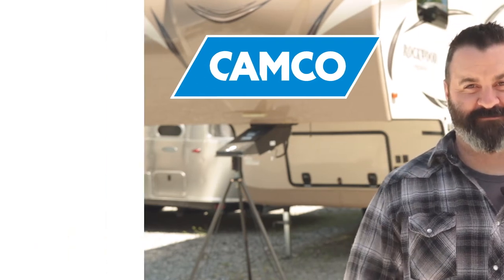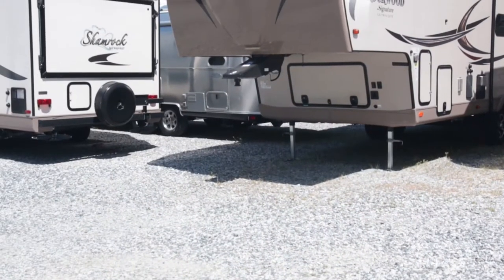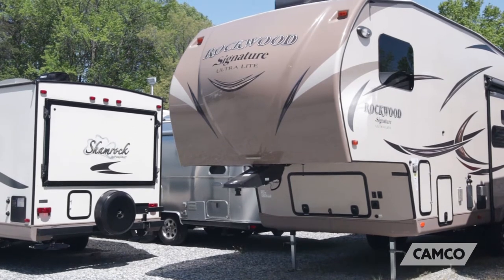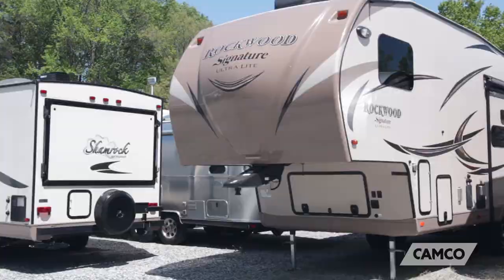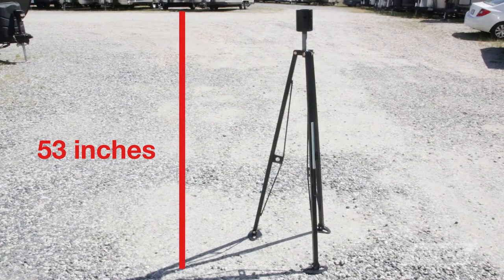Hey everybody, Scott here. Today I'm going to tell you about Easelift's 5th Wheel Kingpin Stabilizer. This 5th Wheel Stabilizer is designed to support the overhang at the front of your trailer, preventing your trailer from rocking side to side or front to back whenever you're moving around inside. It has a 5,000 pound load capacity and is adjustable from 39 inches to 53 inches, and it's easy to set up.